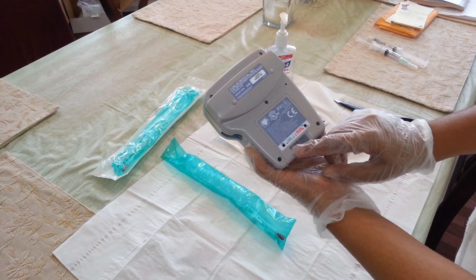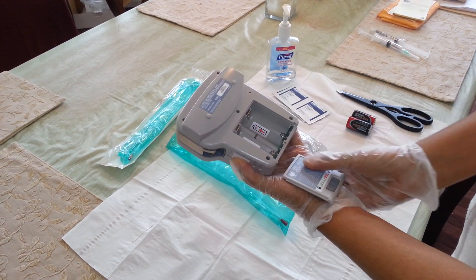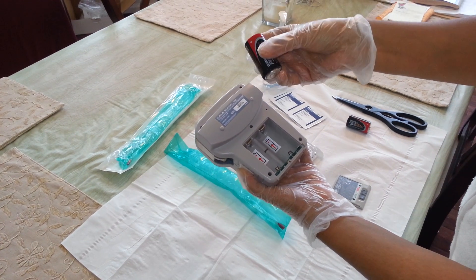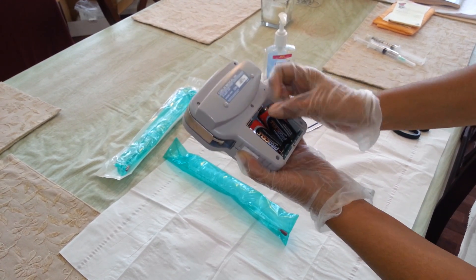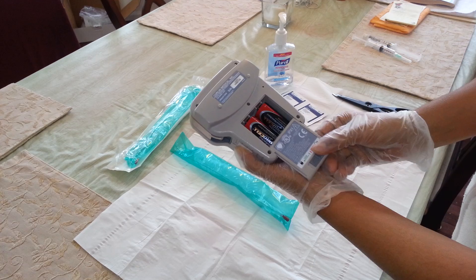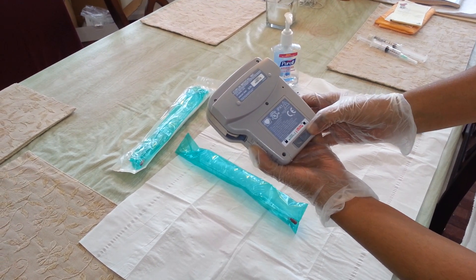Right now it is in the lock position. I am going to slide it to the unlock position and open the cover. I'll slide in the Duracell batteries, making sure that the plus and the minus signs are in the right place. Then I am going to slide the battery cover back in and slide it to the lock position.